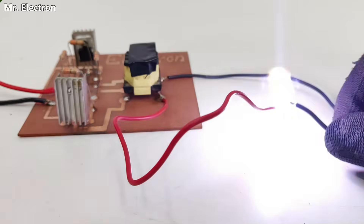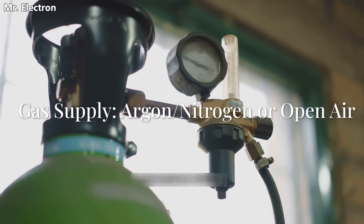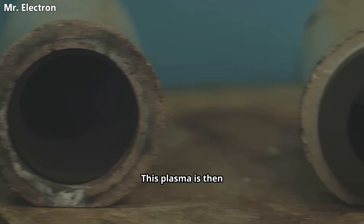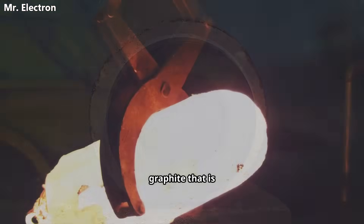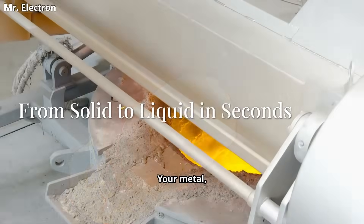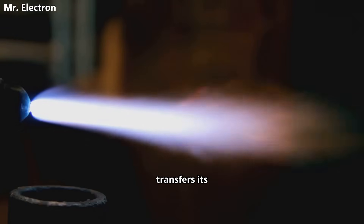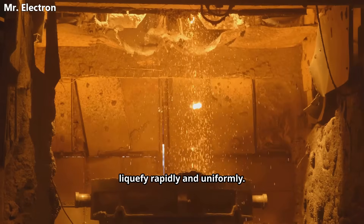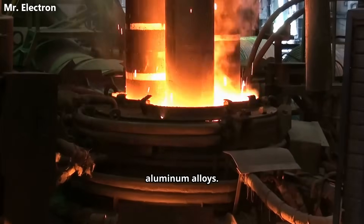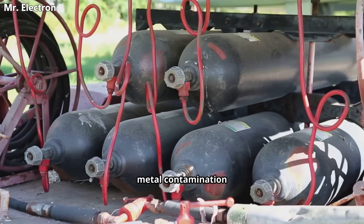The heart of the system is a high-voltage electrical arc between two graphite electrodes. We pass an inert gas, like argon, through this arc, and the intense energy ionizes it, creating the plasma stream. This plasma is then directed into a crucible, which is also made from graphite — perfect for this job. It's incredibly strong and can withstand extreme thermal shock without cracking. Your metal, whether it's titanium, steel, or something more exotic, is placed inside this crucible. These big plasma arc furnaces operate under a special gas atmosphere, typically argon or helium, to avoid metal contamination and control the process.